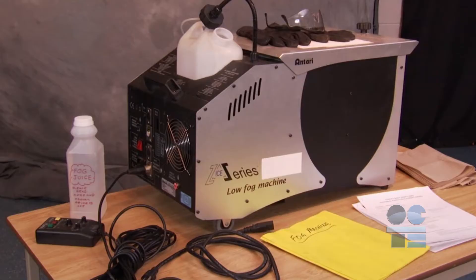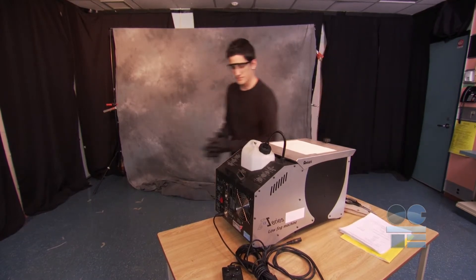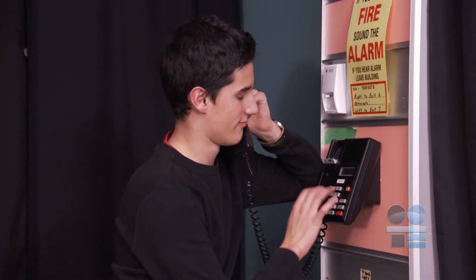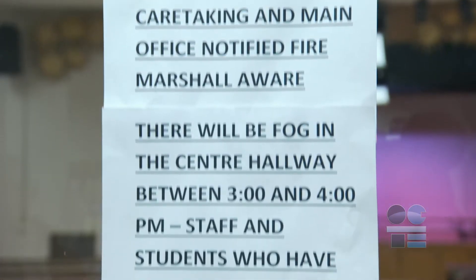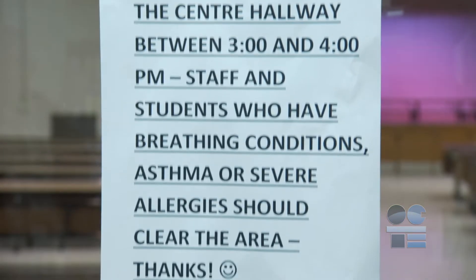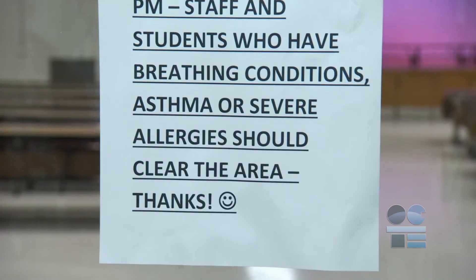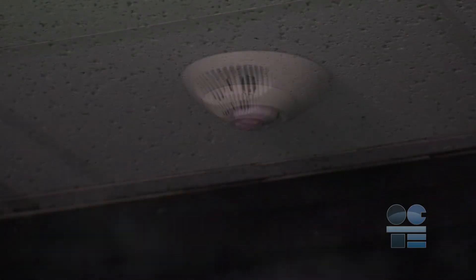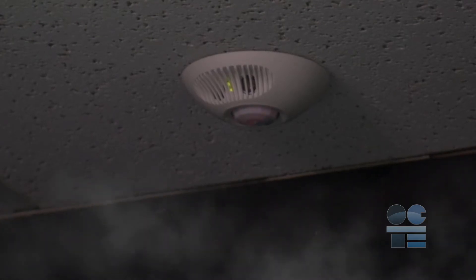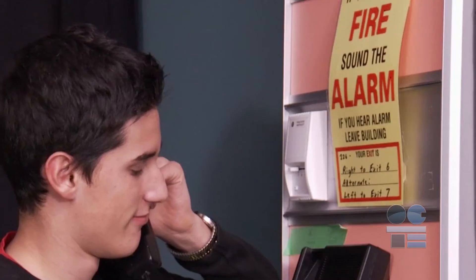Fog machines do require some special handling to be safe. It is critical that before you even consider using a fog machine, you check with the principal, the site caretaker, or site supervisor to determine the steps to take in making sure you will not be setting off smoke detectors in the school. Some detectors can detect the particles in even water-based fog and could trigger the fire alarms.